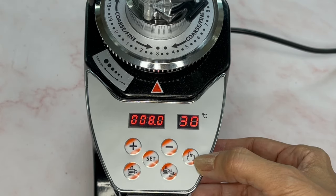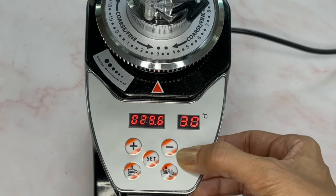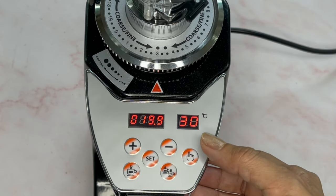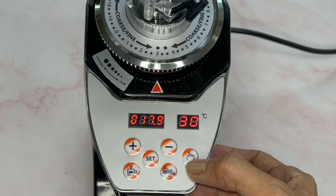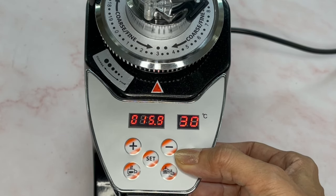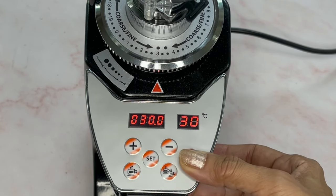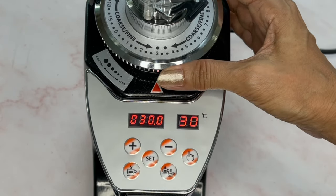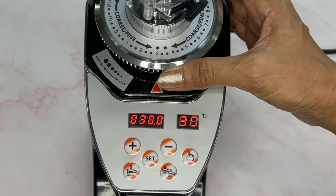This button here is manual. It is initially set to 30 seconds. Depending on the amount of coffee beans you need to grind, this is a manual setting, so use this if you are not sure about how long it will take to grind the coffee beans.